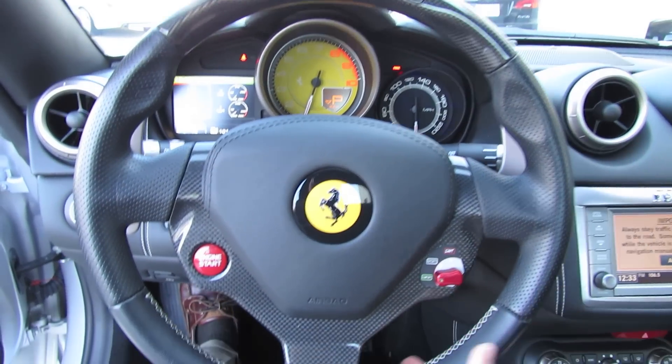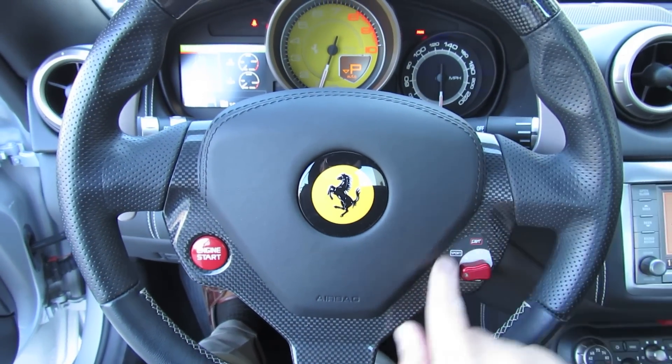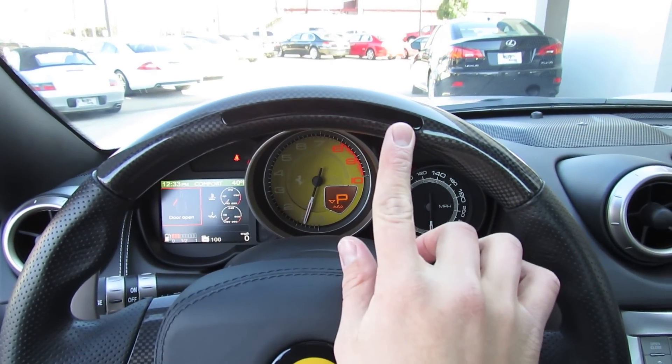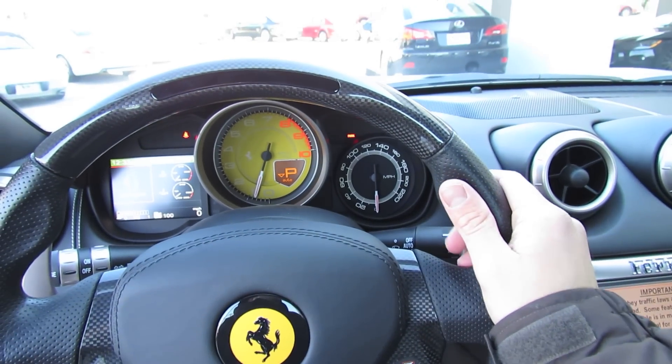The steering wheel itself is trimmed in perforated leather with color contrast stitching as well as carbon fiber. Carbon fiber inlays around the steering wheel and airbag cover here, as well as across the top, housing your LED shift indicator, as you saw when it turned the power on the vehicle. The airbag cover is also wrapped in leather. Your horns are embedded in the side bolstering.